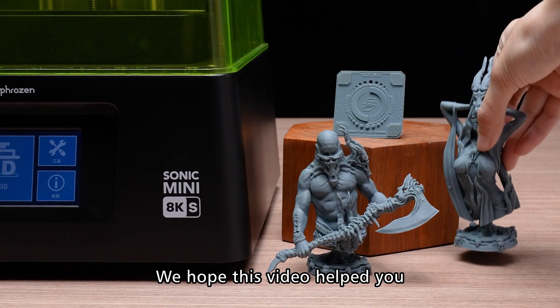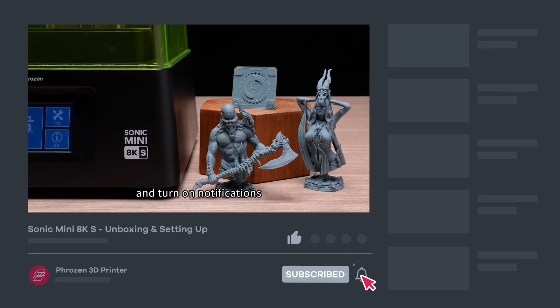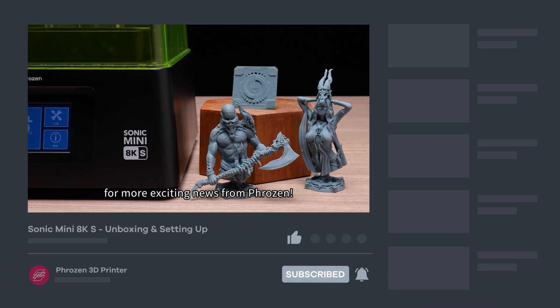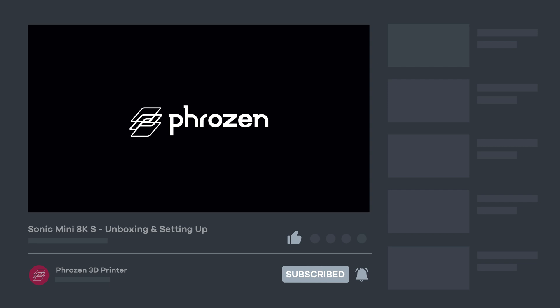We hope this video helped you. Leave a comment below if you have any questions. Don't forget to like, subscribe, share, and turn on notifications for more exciting news from Frozen. See you soon!